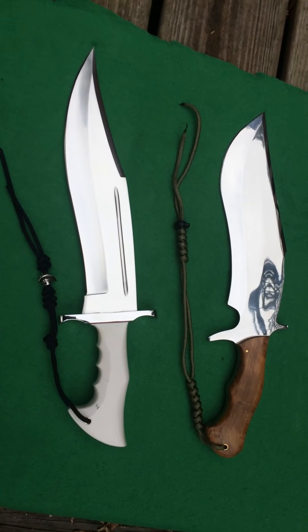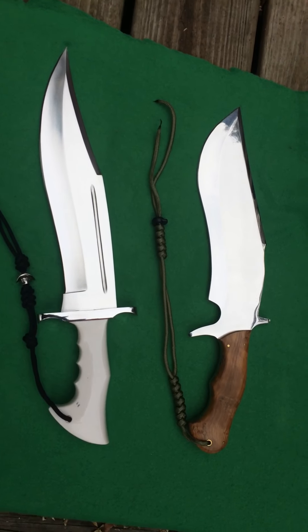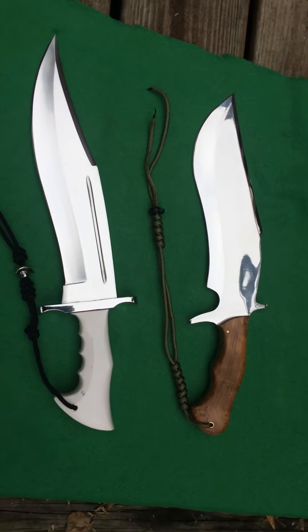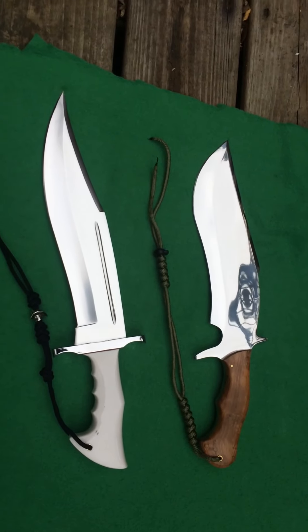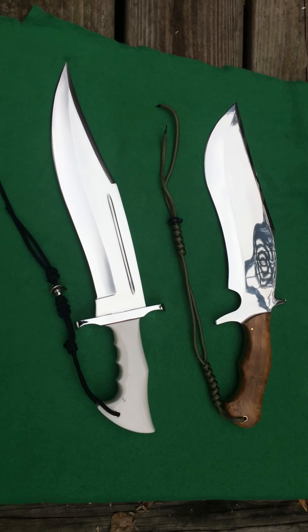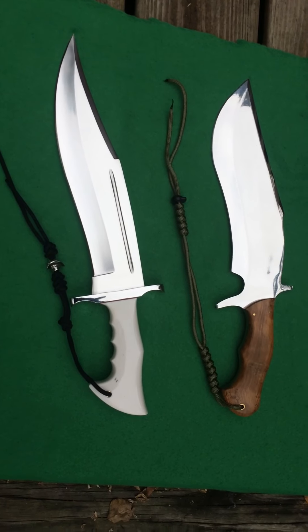I want to give Cowboy Seabob a shout out — Pete Morsey. Arizona Bladesmith, looking forward to seeing his design. Guys, I like seeing all your stuff. It's really cool.